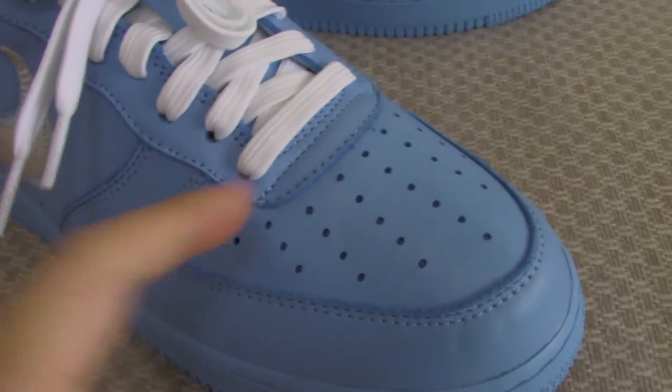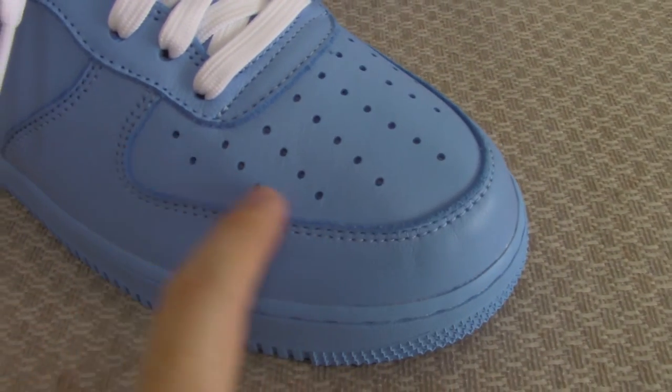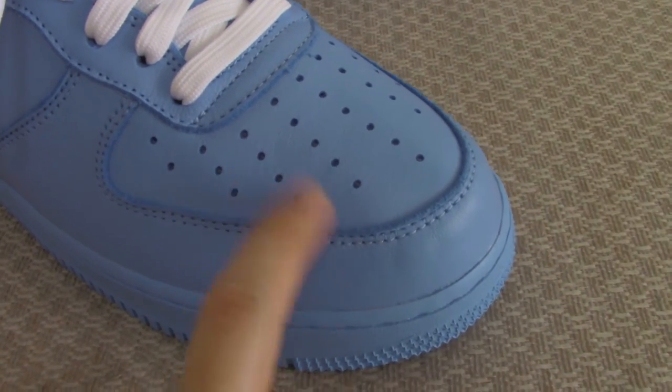Now you can check the front. You can see the shape of the toe box with the hose. Very regular.